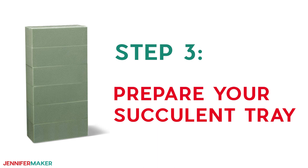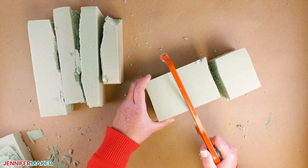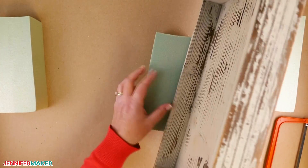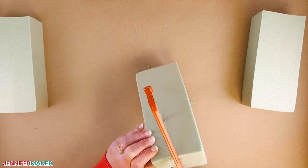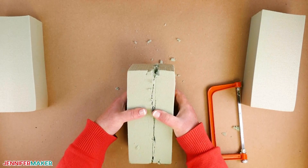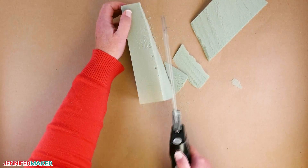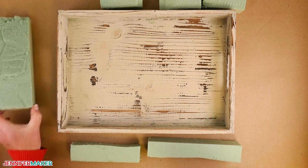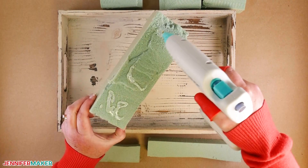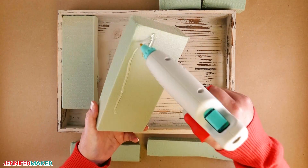Step three: prepare your succulent tray. Using a hacksaw or a knife, cut your floral foam and arrange it so it fills the bottom of the tray. Cut the floral foam so it doesn't exceed the height of the tray. You don't have to worry about the foam pieces being cut perfectly — this is kind of like putting together a puzzle. Once everything is in place, glue the floral foam to the tray by adding glue to the bottom of the foam or to the bottom of the tray, then place the foam back in.